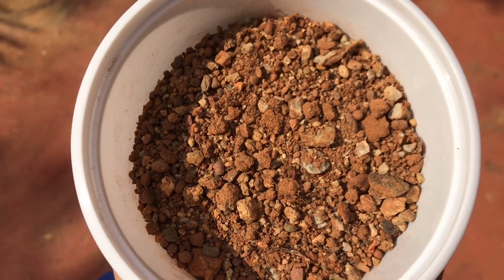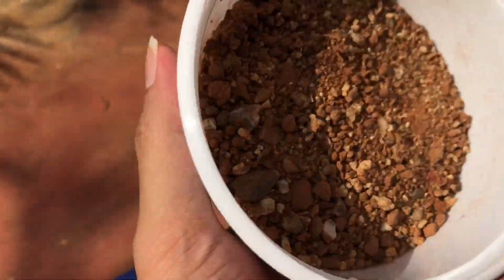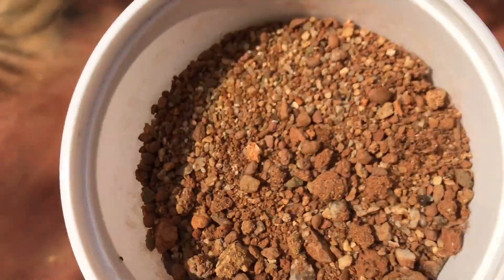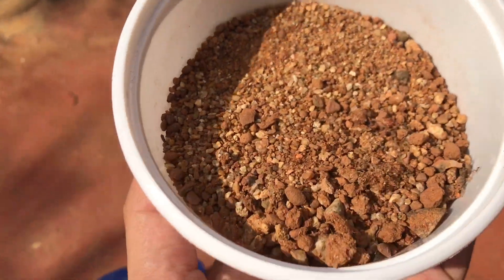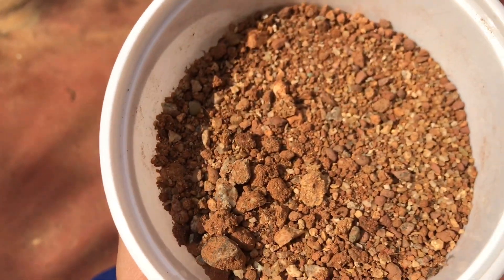Tip number two is soil. It's very important to have the right kind of soil in order to grow healthy succulents. Ensure that your soil is well-draining, porous, and loose. The soil has to be loose because the succulent roots need to breathe and grow — hence we have to make sure the soil is very very loose.